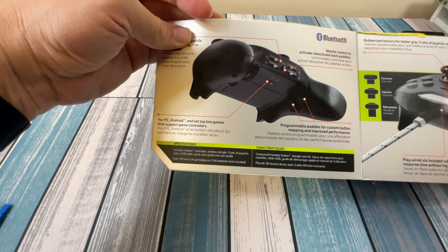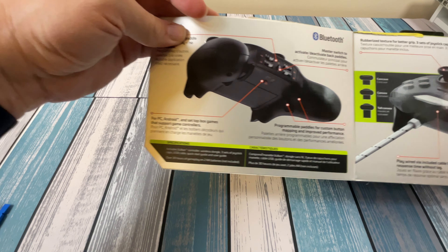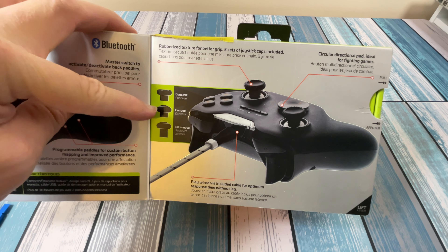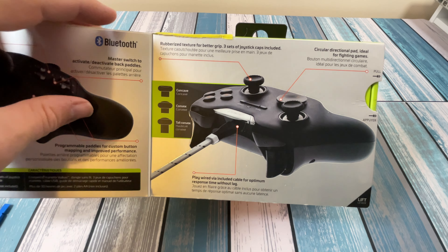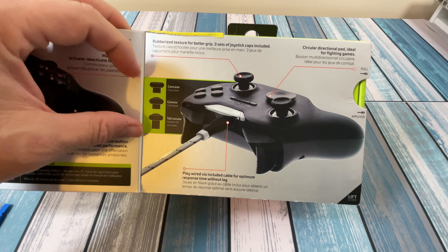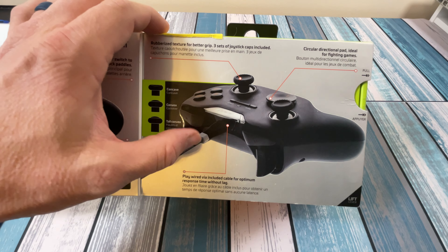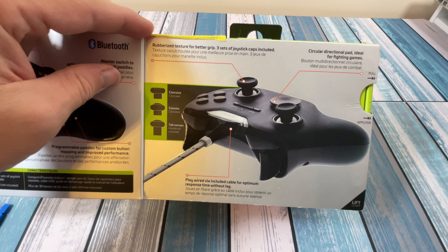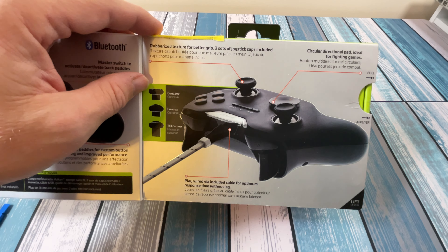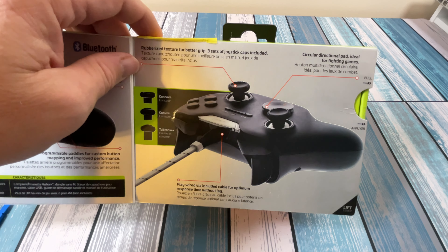The package includes the Vulkan controller, wireless dongle, three sets of joystick caps, USB cable, quick start guide, and user guide. It's got a rubberized texture for better grip. You can play wired using the included cable, which is nice — I like that it gives you the option of Bluetooth, 2.4GHz, and also straight-up wired. If you're sitting right at your computer, just plug it in, take all the latency out of it. If you're sitting across the room with a set-top box, the wireless makes more sense.